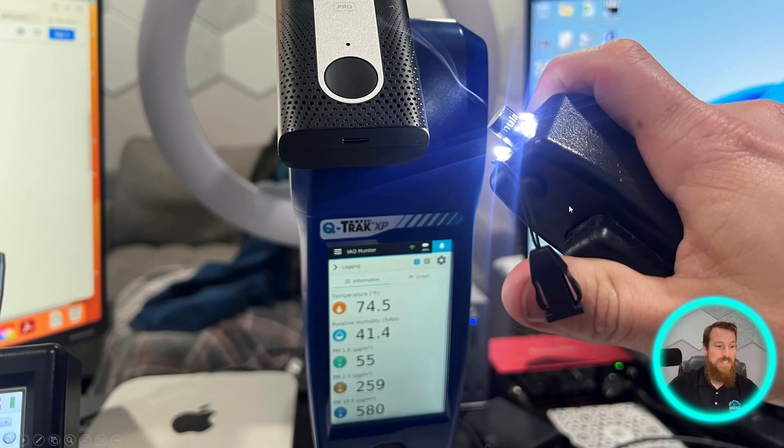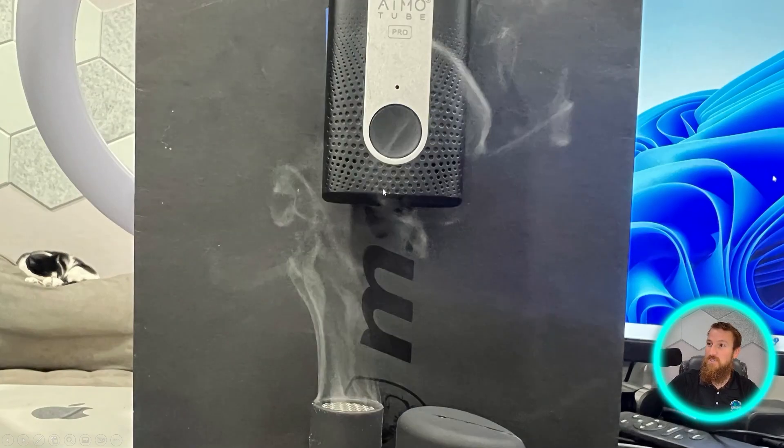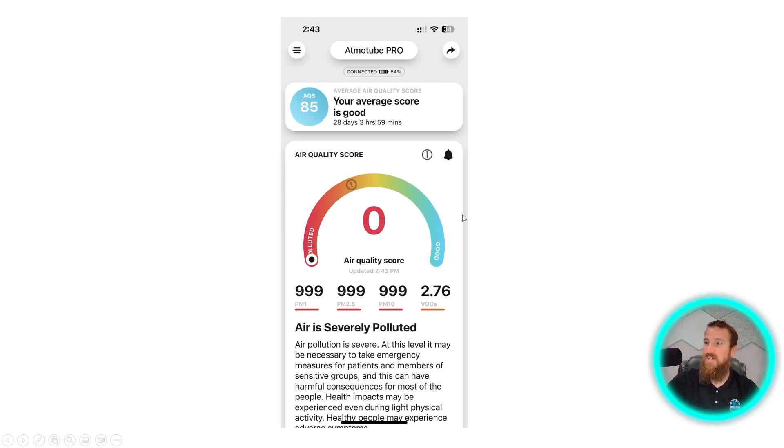So we actually did use the Cirrus smoke generator — a little puffing tool to generate enough of an exposure to see the type of results we get — as well as the smoke pencil generator, which is more plentiful and can really immerse the sensor in smoke. As you'll see, we got plenty of coverage. Lo and behold, here are the results — quite polluted. You smother anything in even a non-toxic smoke and this is the result you're going to get: PM1, PM2.5, PM10 absolutely spiked, and even our VOCs registered quite high. Definitely sensitive to those types of elements.